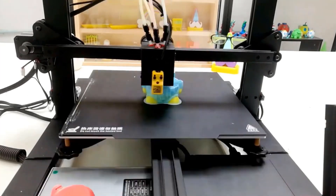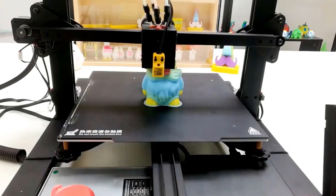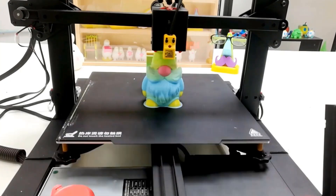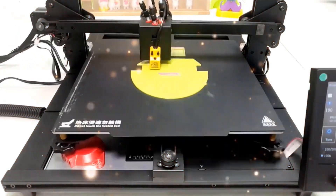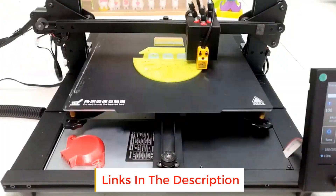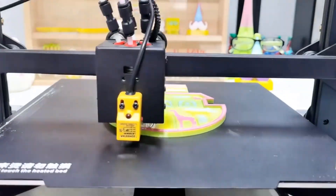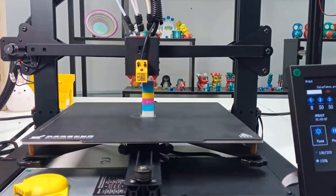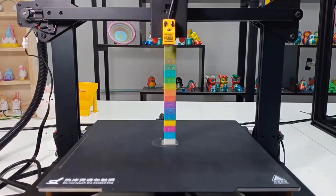This printer is equipped with V-slot profiles, pulley movement parts, and uses the classic XYZ three-axis motion system, a 32-bit control board, and TMC silent stepping motor drivers, featuring a simple structure, high printing accuracy, and low working noise. It adopts a 4.3-inch TFT LCD display with a graphical menu interface supporting five languages. Advanced functions include automatic leveling, automatic recovery after power failure, and automatic shutdown after printing.